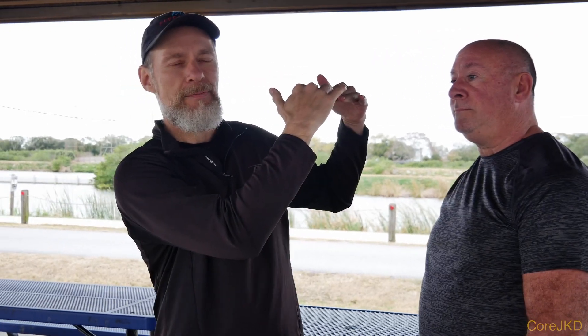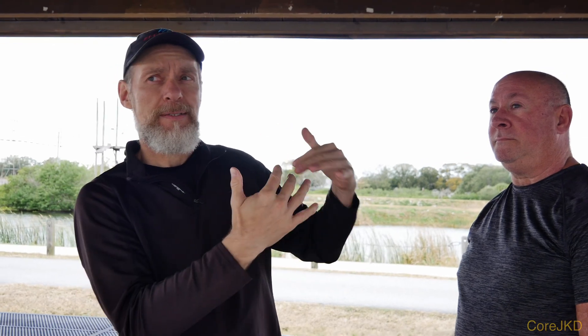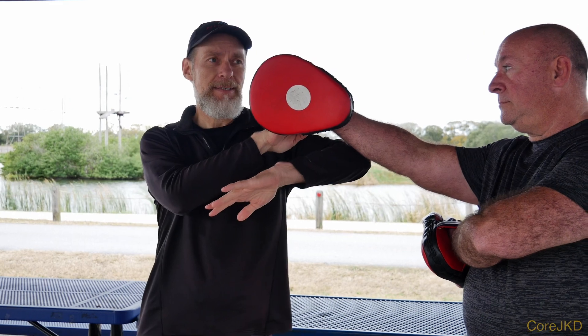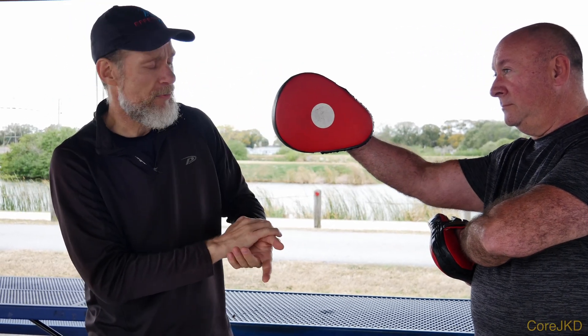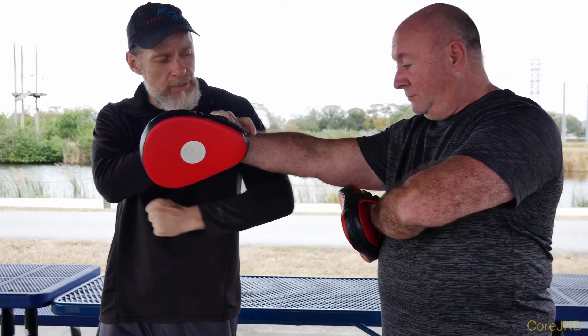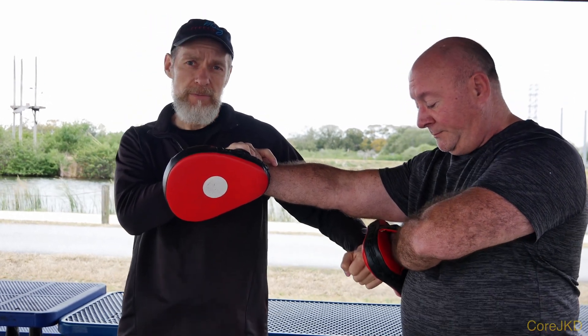A lot of the time, everybody's working to hit the head. You'll see people, regardless of the height of the opponent, trying to get over their arms and really off-balance themselves to make that work — and it doesn't work well. You've got to use your own height. If he's throwing a punch and I'm on this side using a Rebel Wing Chun deflection, if I do the lop saw and do this strike, the back fist can come in directly right there — and that's more of a liver shot, which is really excellent.